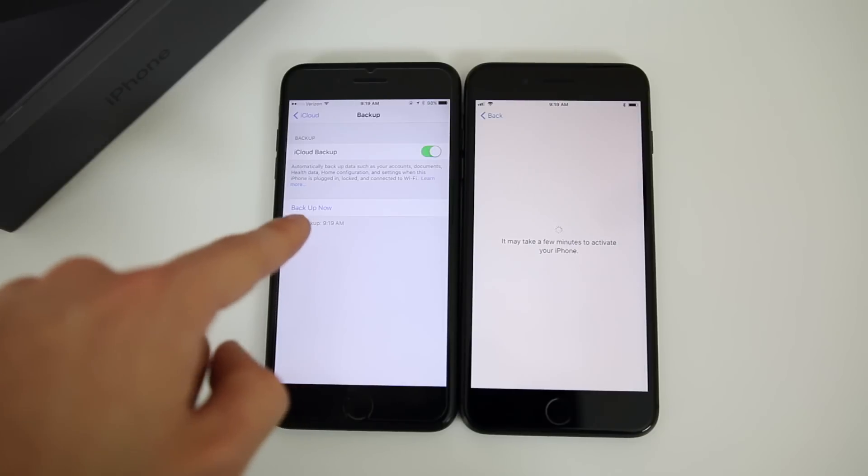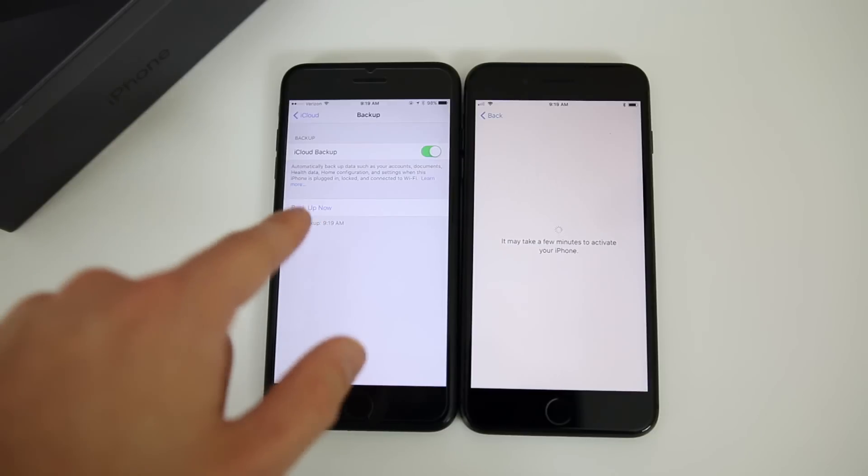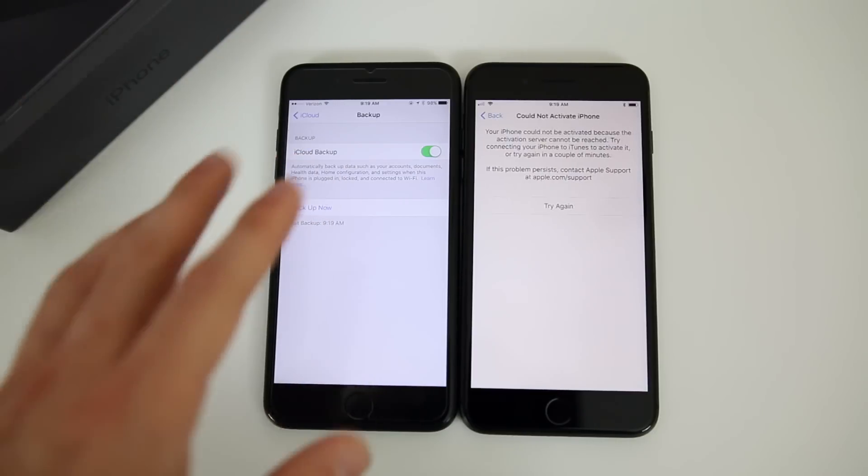Our iCloud backup has finished. You could also do an iTunes backup if you prefer to do it on the computer, but I would recommend iCloud because it makes everything so much easier.